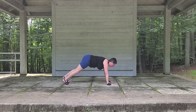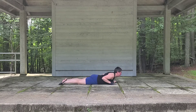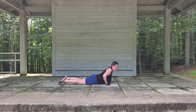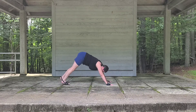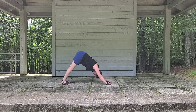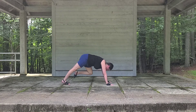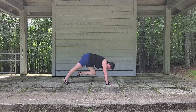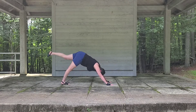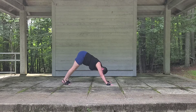And one more time — inhale forward, exhale down, inhale, exhale. Finding our three-part breath. From here let's inhale one foot up, exhale up toward our elbow. Inhale up. Now let's come back to our downward dog.